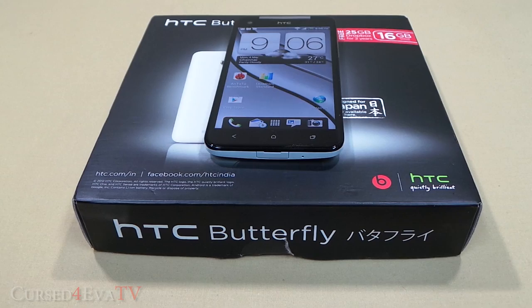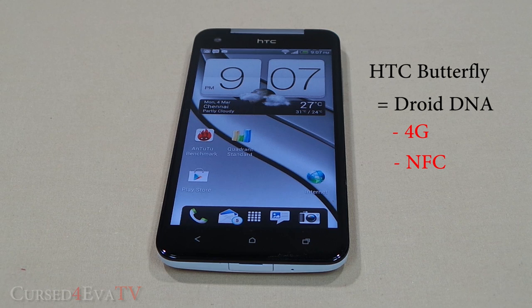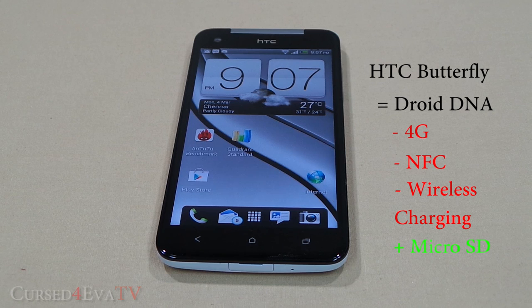Let's start this review with the differences between the HTC Butterfly and its Verizon counterpart. The HTC Butterfly lacks 4G, NFC, and wireless charging capabilities, but it does receive a microSD card slot instead. Apart from these differences and some Verizon bloatware, the Droid DNA and the HTC Butterfly are pretty much the same phone.